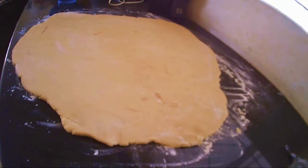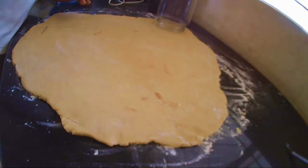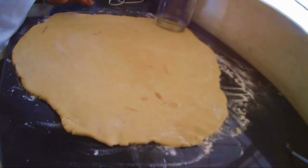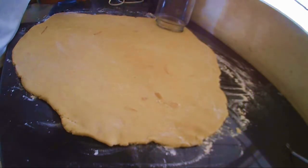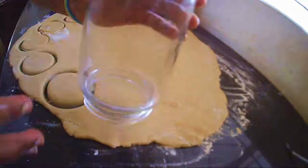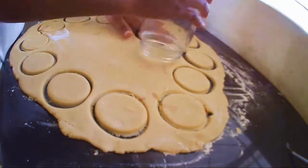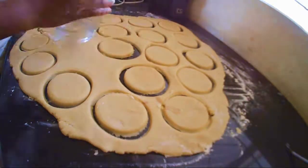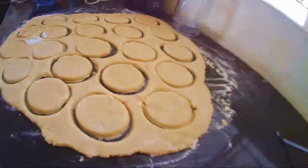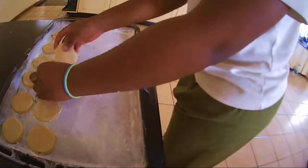Next, roll out the dough and cut out the cookies. Then place your cookies on a well-floured tray or baking sheet.